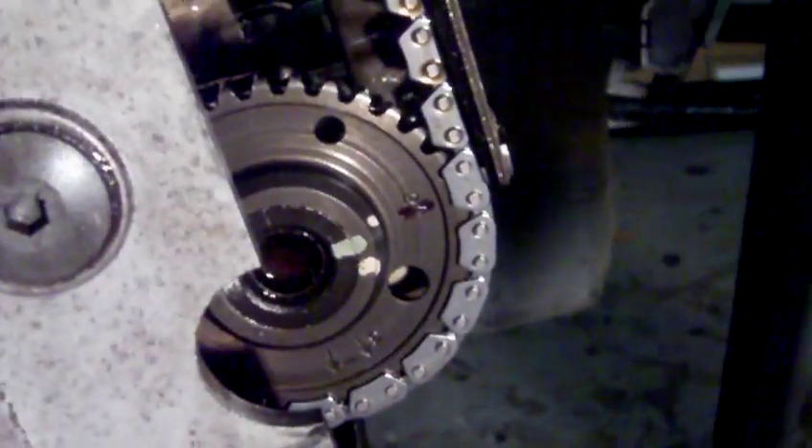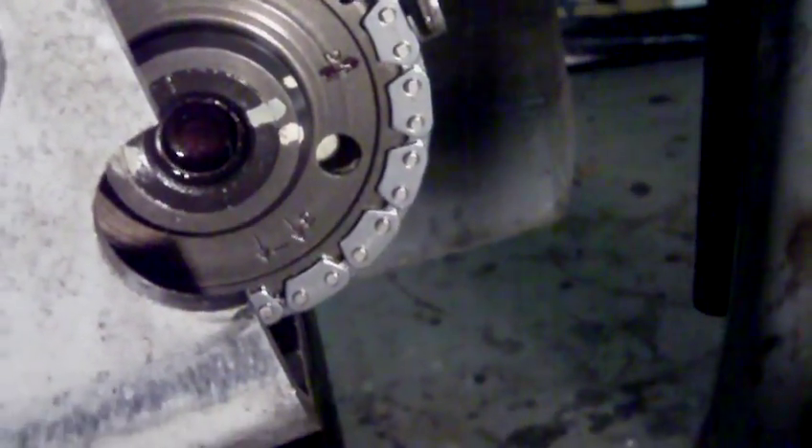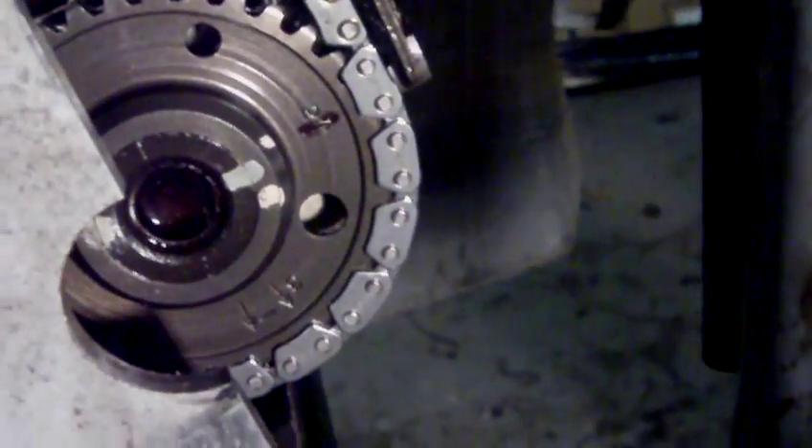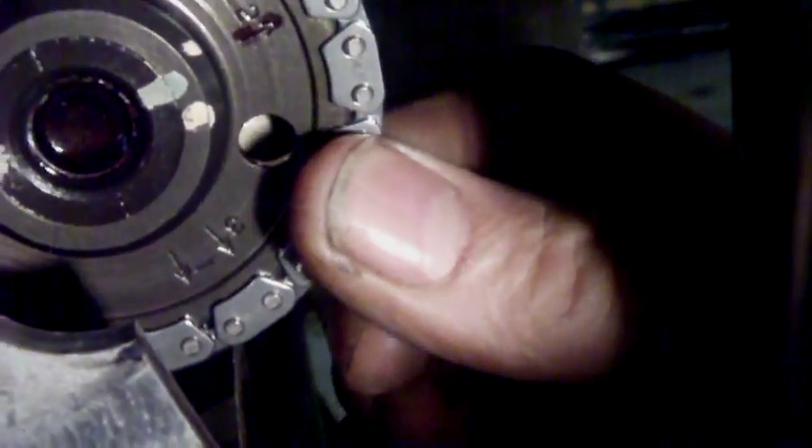Got a bit of an update on the Suzuki Burgman 650 timing chain escapade. This is the new chain. As you can see, no play at all.